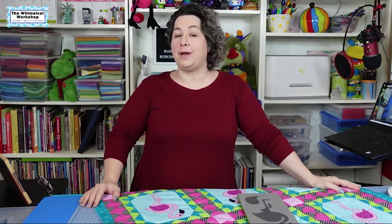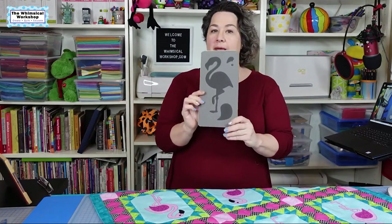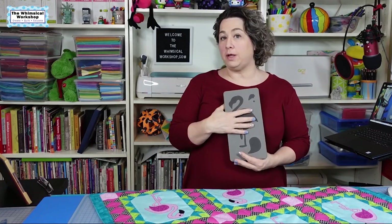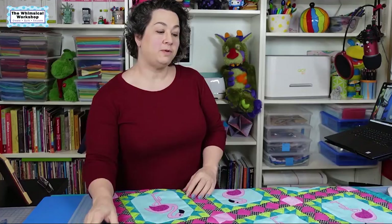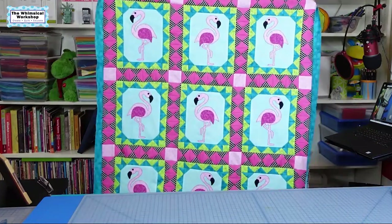Hey guys, welcome back to the Whimsical Workshop. In this video I'm going to walk you through how to make our Pretty in Pink quilt featuring the brand new die from AccuQuilt. This is a free pattern that will be up on the AccuQuilt website, and I'm going to show you how to make our sweet and adorable flamingo quilt.